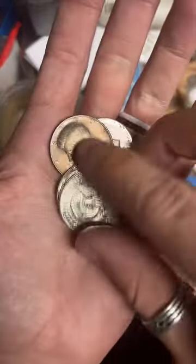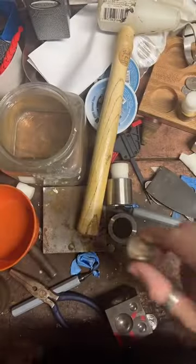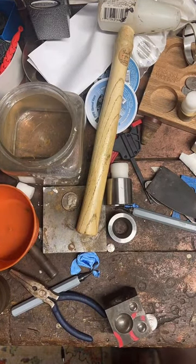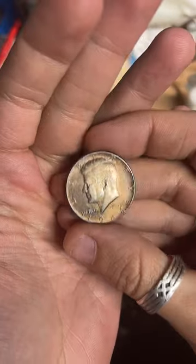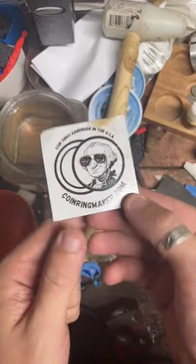What we're going to be working on today is a 1964 Kennedy Half Dollar. I'm in a little bit of a hurry to get started, so I'm just going to run through the spiel here real quick. If you guys have never seen me before, I'm CoinRingMaker from CoinRingMaker.com.